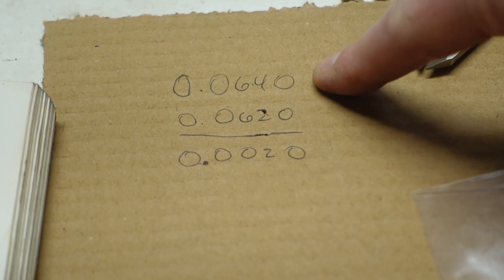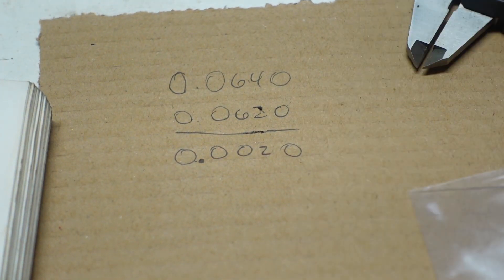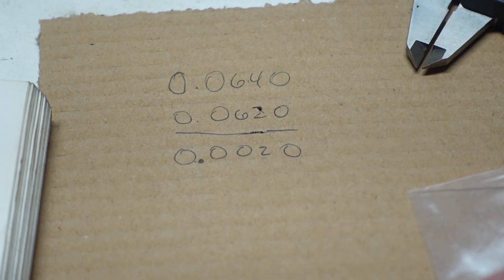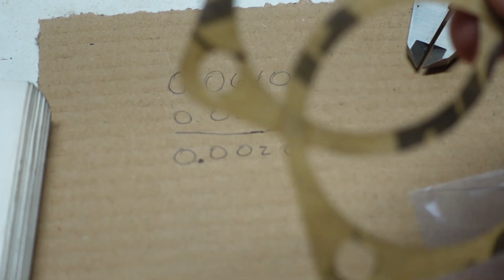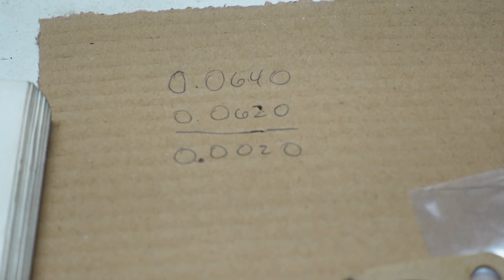Looking at my math: I got a 64 thousandths washer thickness and a 62 thousandths gap. So I'm looking at a 2 thousandths float, which again is too tight. So I've got two pieces of packing — and again, it's just paper, just gasket material. Each one of these is not very thick, but probably thick enough.